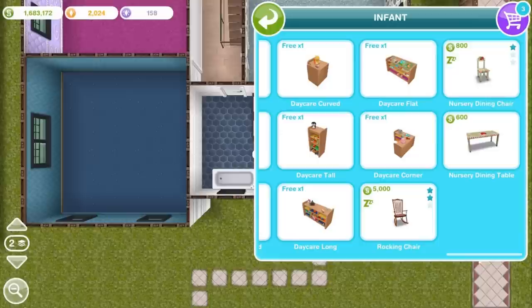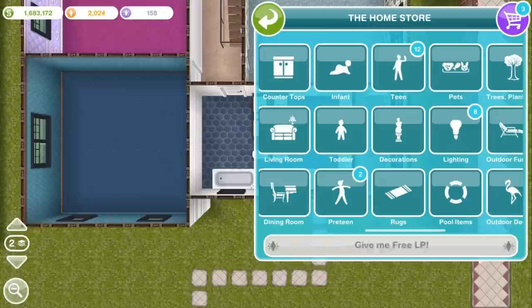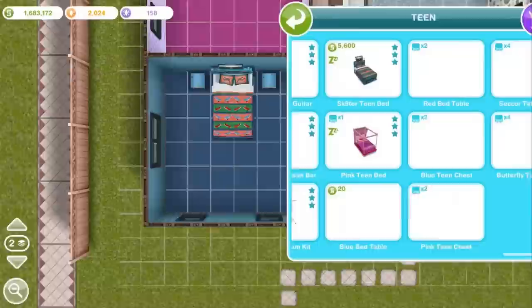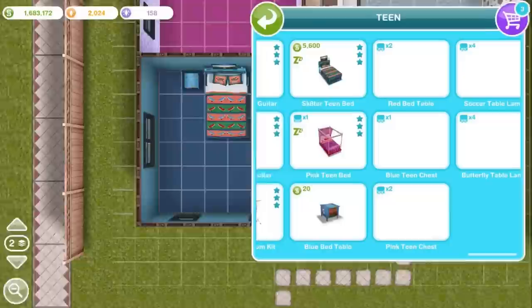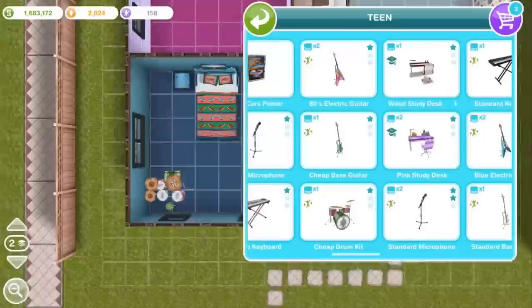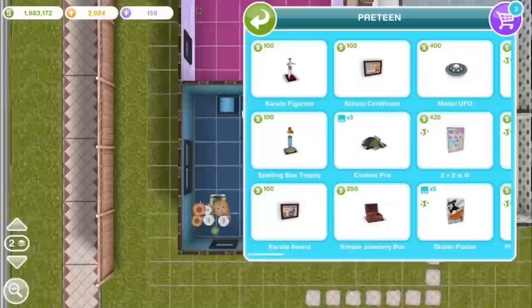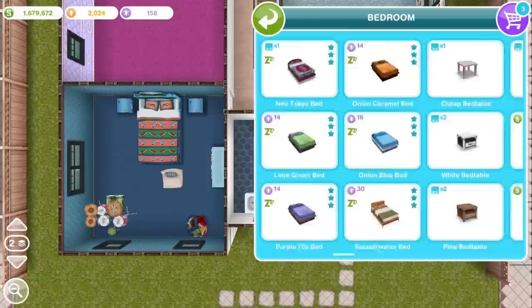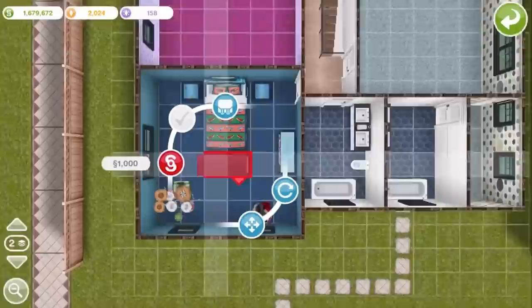Now we're going to furnish the upstairs. I've got two bedrooms I've decided are going to be for teens and preteens. This blue bedroom is going to be more of a teen theme — the furniture is blue and sporty to match the floor and walls. I think this teen is interested in drumming, so there's a drum set from the teen idol hobby, messy clothes, and a beanbag chair for lounging around. I'm going to give them this Neo Tokyo wardrobe because if I were a teen I would love to have something like that.